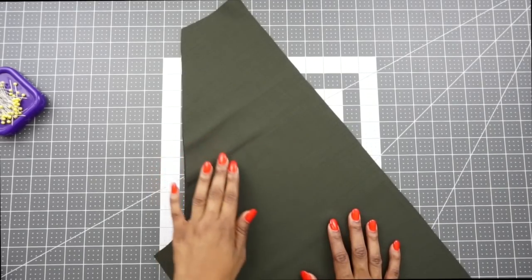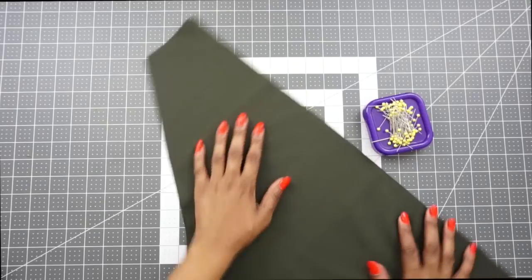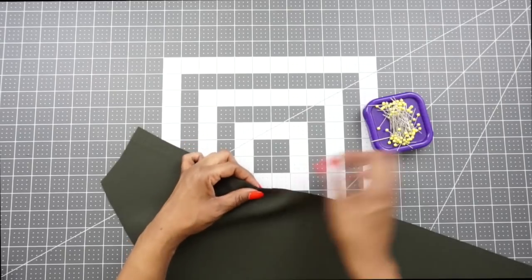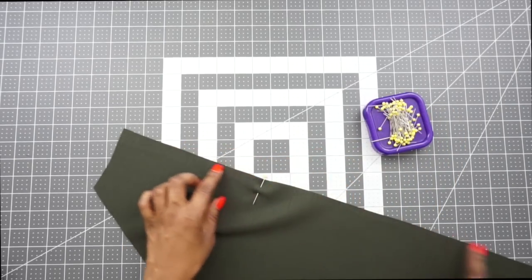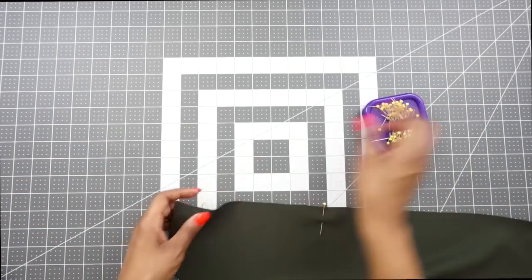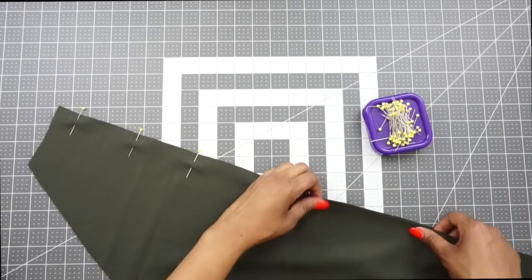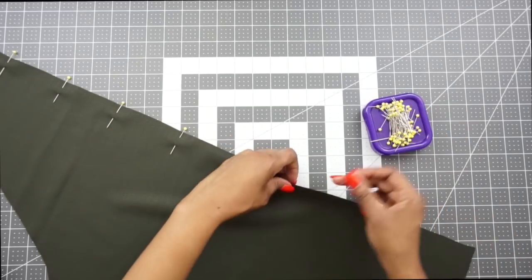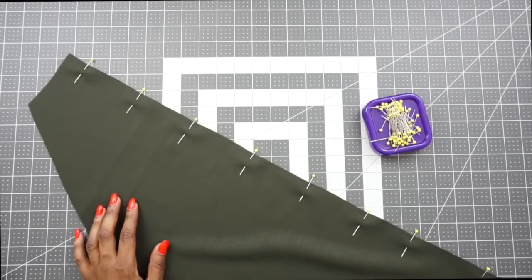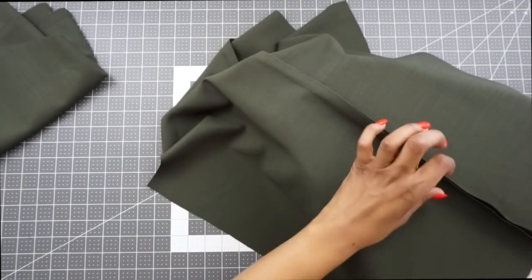The next step is to grab your back pattern piece and stitch the center back seam together. Line up your notches — you should have three for the back — match them up and pin the remainder of the center back seam. Stitch at a five-eighths seam allowance, then press your seam open.